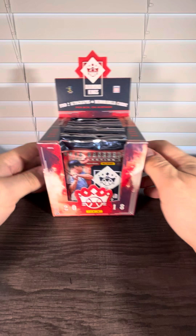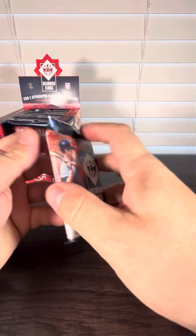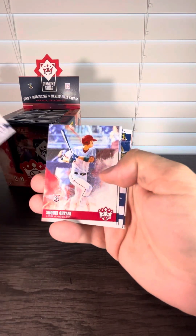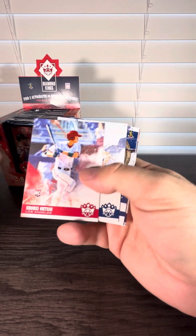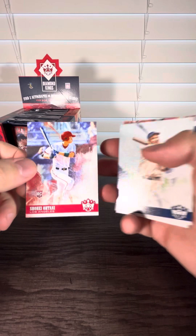And that's how the box looks in the store. Here's the first pack — looking for Shohei. Severino right there, and card number two is a Shohei Ohtani. Hopefully that means we're going to get more of them.